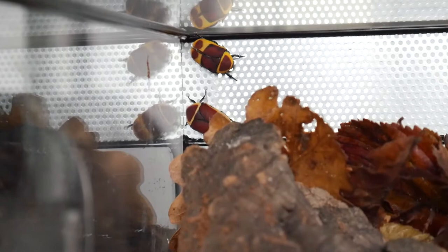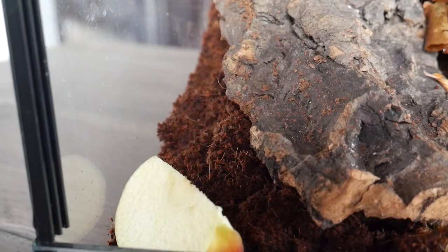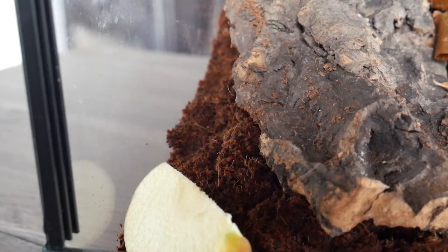Here you can see two in the back. They often like to go to the ventilation holes — I don't know why they do that. Maybe because the humidity is a bit too high right now, because I added a lot of cocoa fiber or cocoa husk with a lot of humidity. They do need some decent humidity but not too high and not too low. These are not desert beetles or heavy rainforest beetles.